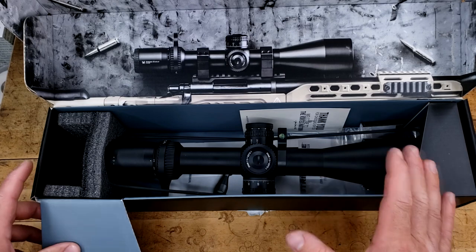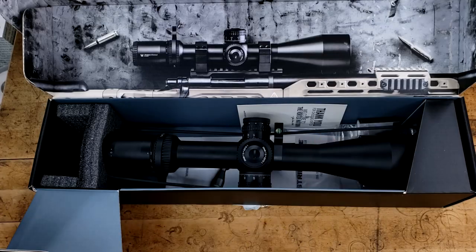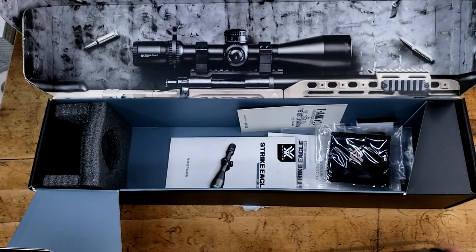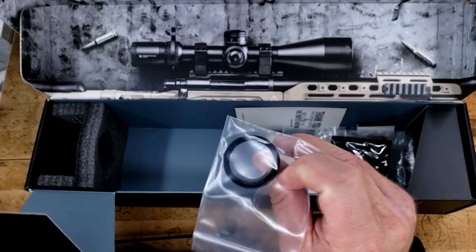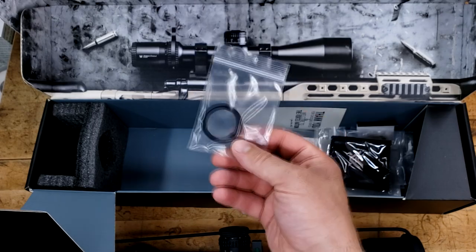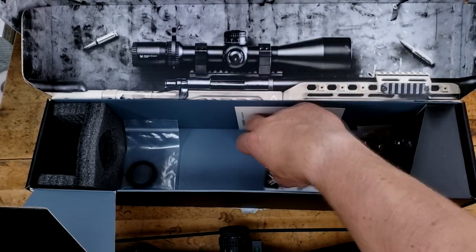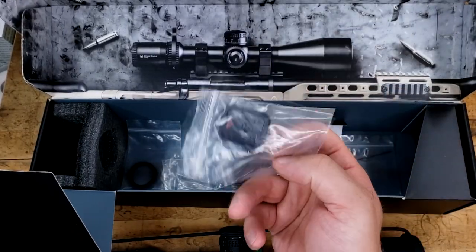I literally took this off of his rifle, and then he gave me the box afterwards. So it's missing a couple of things, like the sunshade. However, everything else is going to be included. Before we look at that, let's go real quickly — this is your Zero Stop, which is actually the exact same that you find in the Venom and the Razer LHT. And let's go over these two books. I love these keys, by the way.